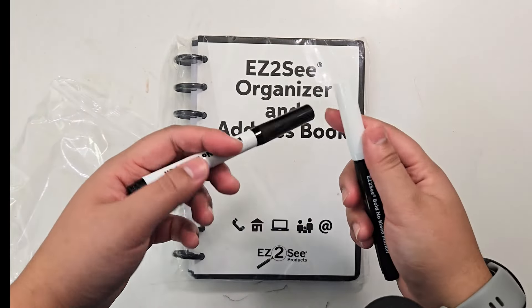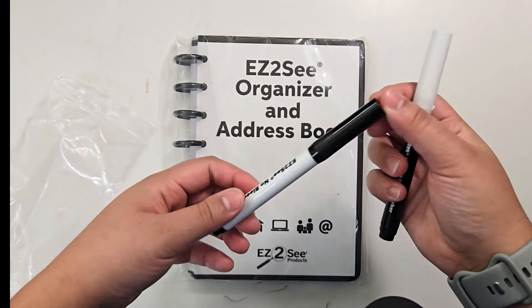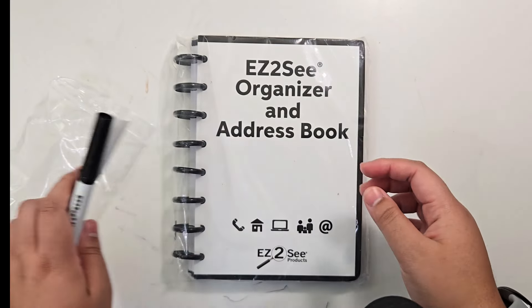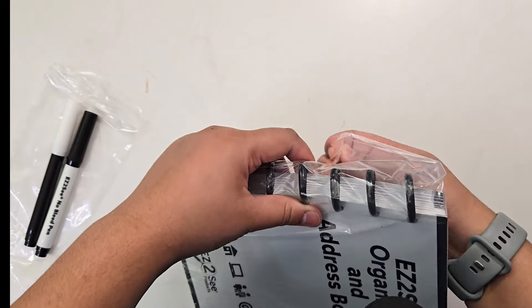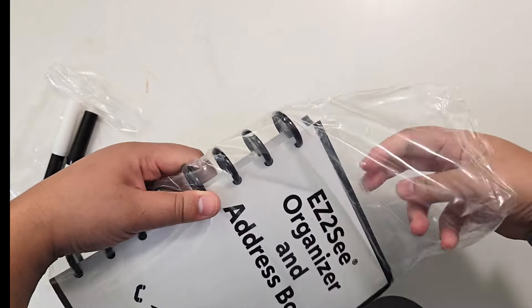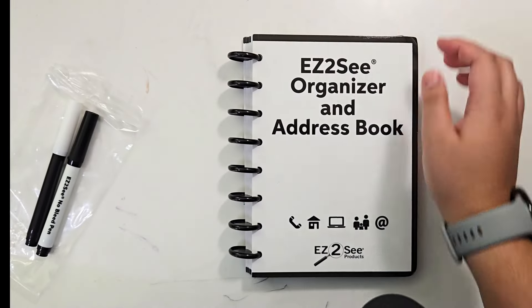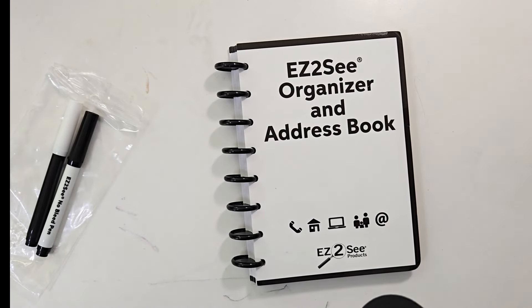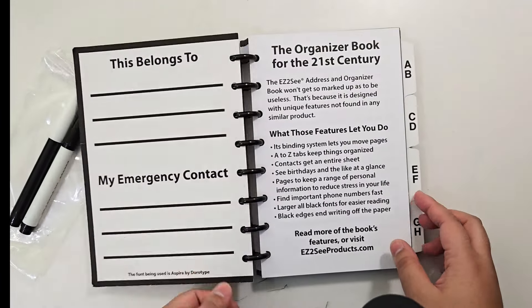They also sent me an Easy to See no-bleed pen and a no-bleed marker. The pen is white with a black cap and the marker is black with a white cap. These are very similar to the 20/20 pens or Bold 20, and the marker is thicker, like the Bold 40. They don't bleed through to the other side of the page. The front and back cover has a glossy, laminated texture.